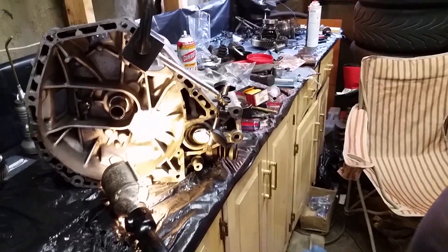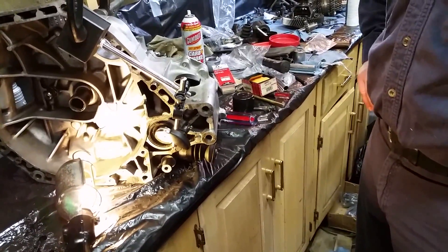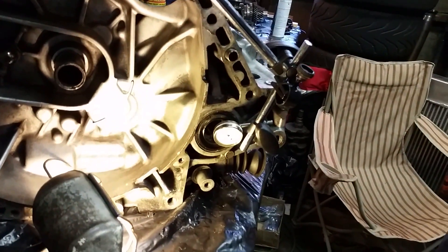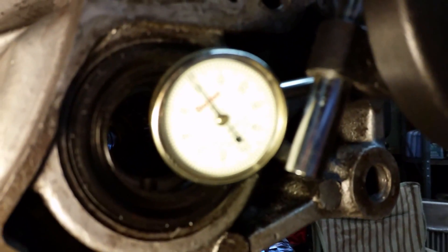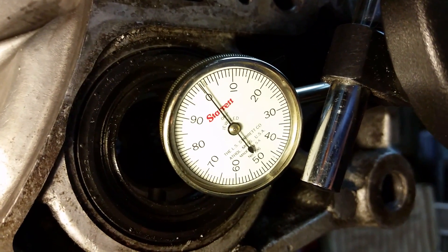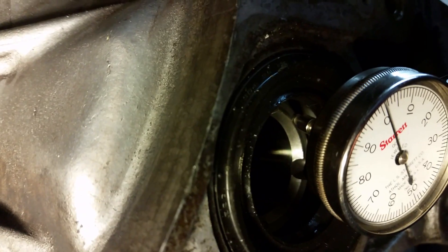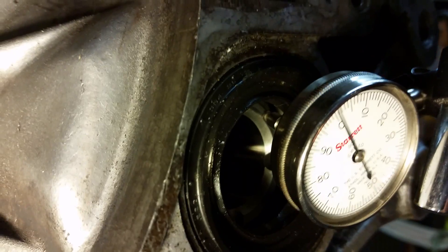This is part two of our transmission assembly. Right now we've got the differential inside the case, the case bolts all torqued up, and a dial indicator set up to check the thrust play in the differential. It's critical that the thrust play is correct. The specification is zero to plus four thousandths of thrust play. The best way to do it is make sure you have some thrust play — maybe one to two thousandths — to prevent the possibility of it being too tight and having zero.